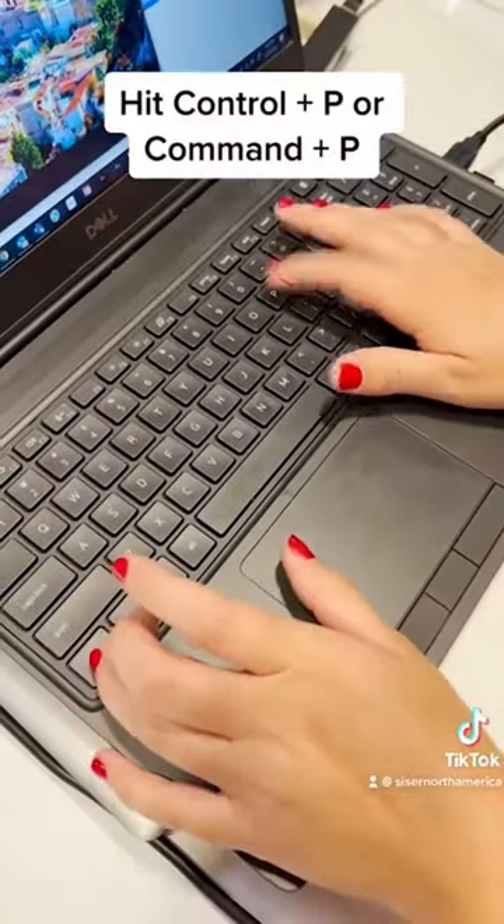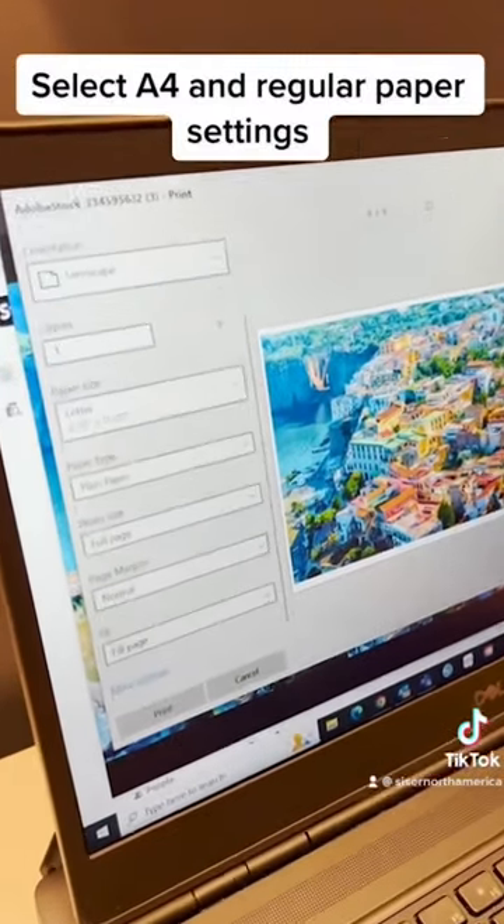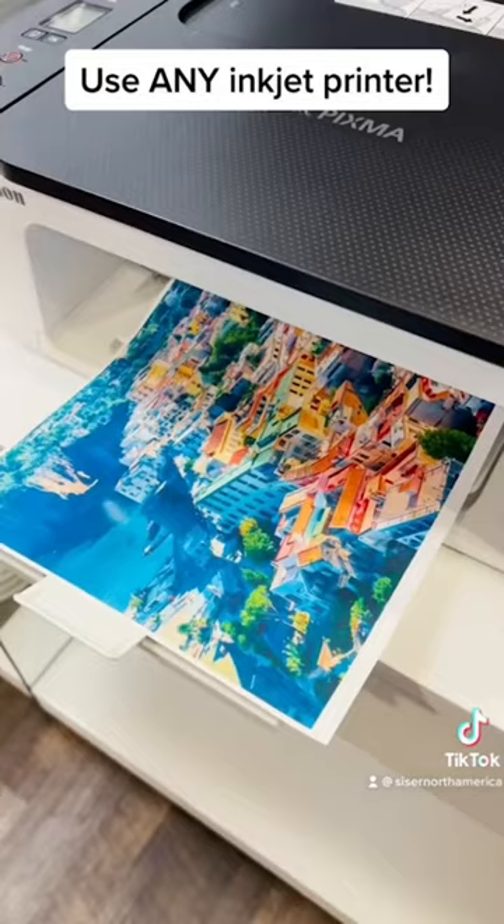Hit Ctrl plus P or Command plus P. Select A4 and regular paper settings. Use any inkjet printer.